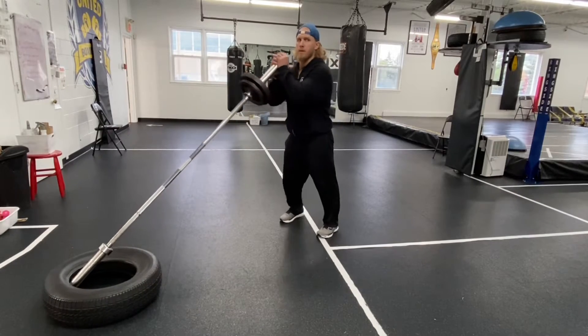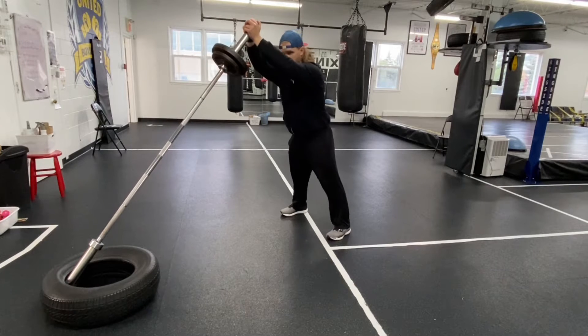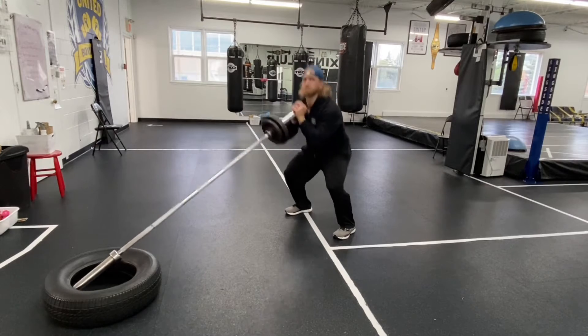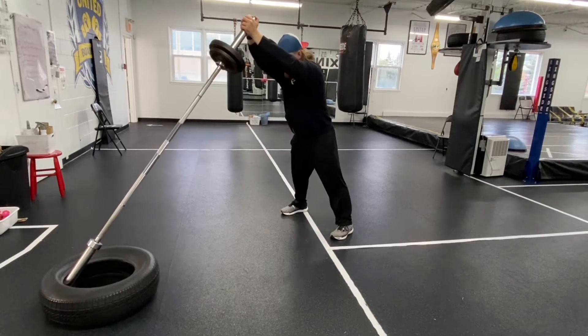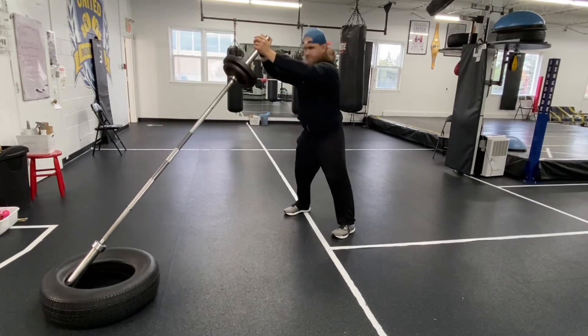Setting up as if you're about to do a landmine, with your arms up really high to start. Knowing that the angled barbell is going to come towards me, I sit back into my hips — I'm not just trying to bend my knees, I'm trying to load my hips so my hips drop out and back.